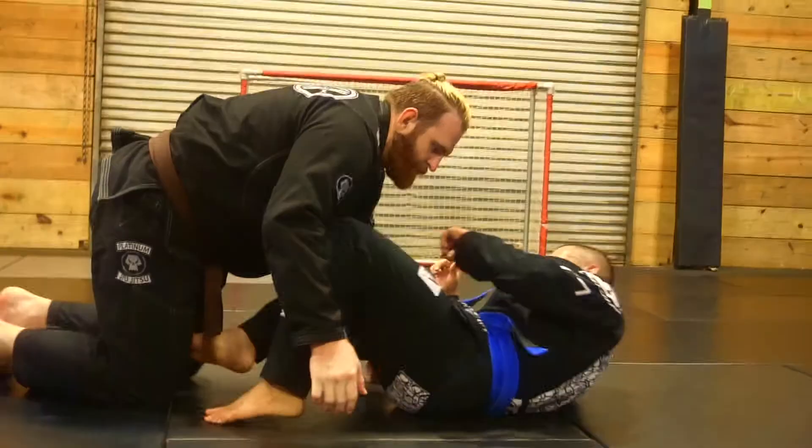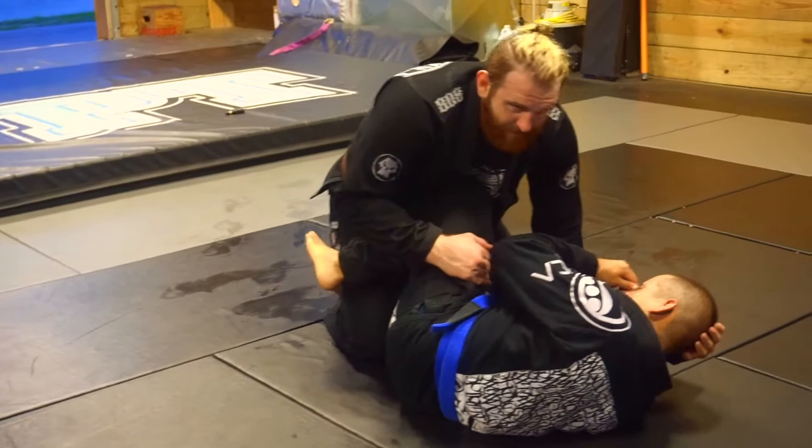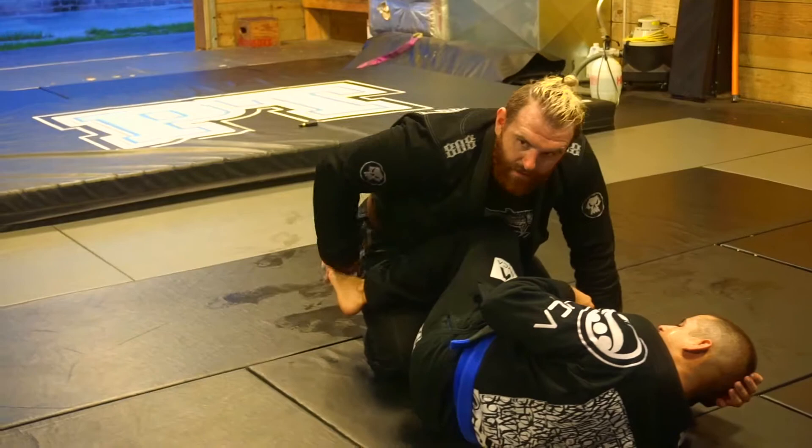Chase Rom here, controlled jiu-jitsu. I'm just going to show a really easy pass slash sub option that I like to use — I use it a lot. So from half guard, everyone plays this knee shield, right? And it gets quite annoying, so I'm just going to give some pressure into this so they feel confident in keeping there.